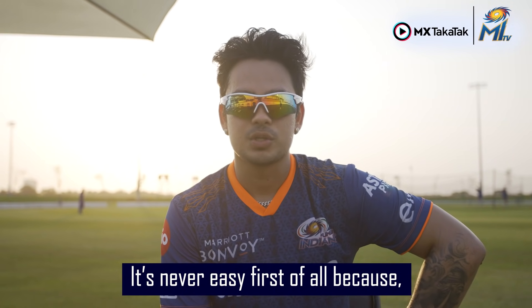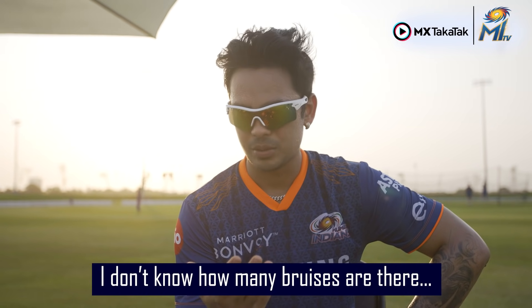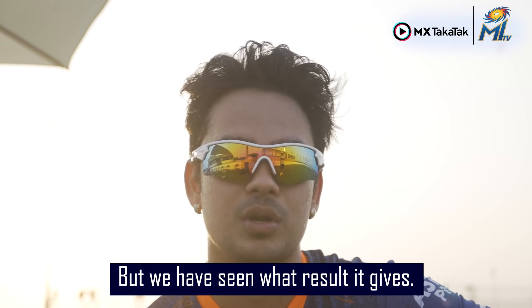It's never easy, first of all, because he hits the ball too hard, actually. I don't know how many bruises are there on my fingers right now, but we have seen what result it gives.